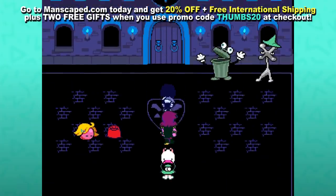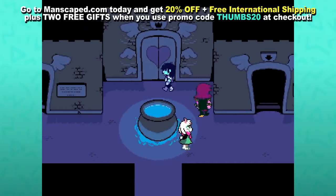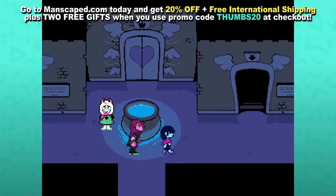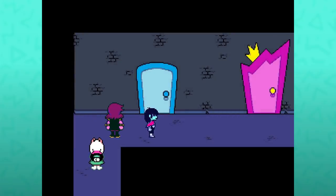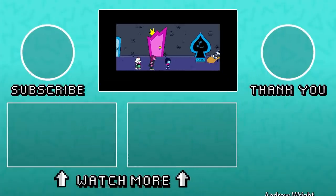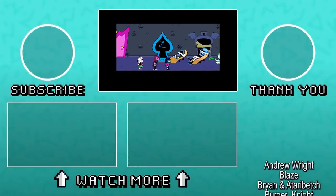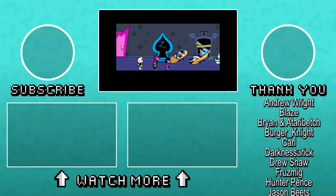They were extremely easy to work with and I kind of love that this company is willing to have a sense of humor about their own product. People are gonna snigger and laugh no matter what, so they might as well lean into that a little bit. If you do decide to order, please follow the link in the pinned comments or the description and use the promo code THUMBS20 at checkout. Thank you to patrons of the channel for their continued support. Thank you all for watching and I hope to see you again soon.